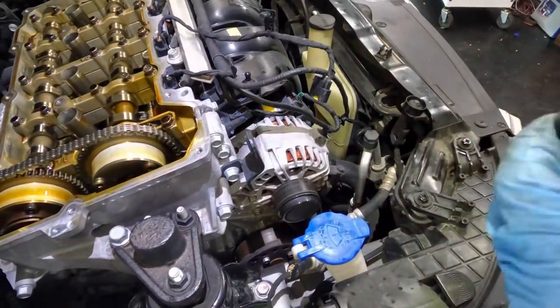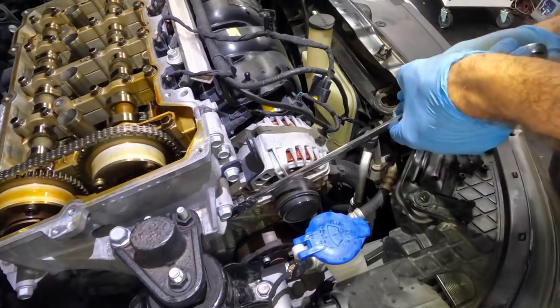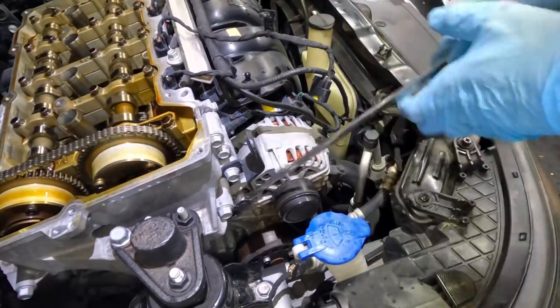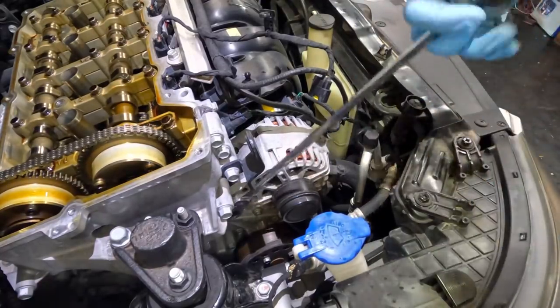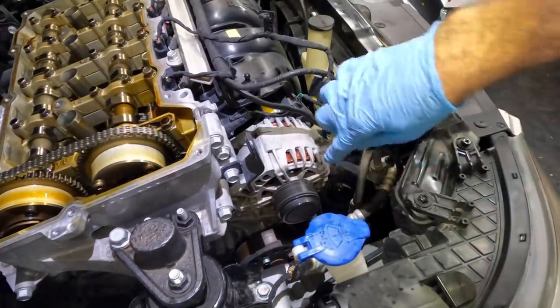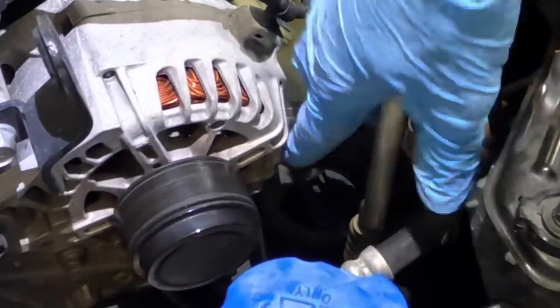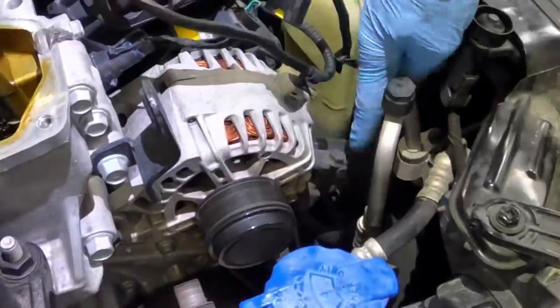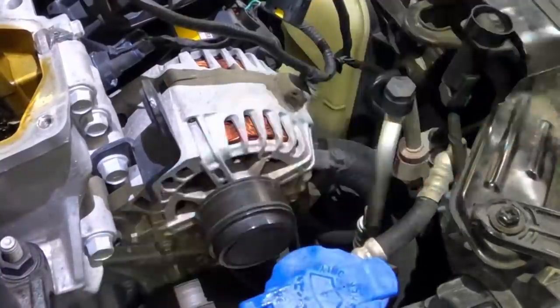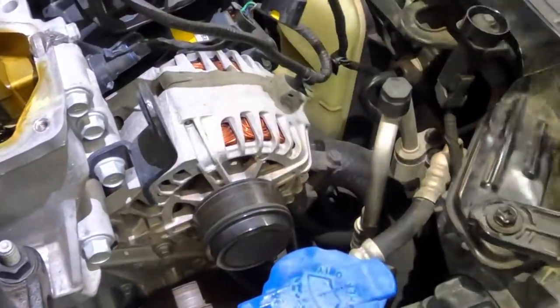All right, I'd like to get this serpentine belt out of the way. I've got to pull the crank pulley off at some point and I can't do that with the belt on. So we're going to loosen all the alternator bolts. The belt tension is maintained by this tensioning device on the alternator. We have to take that loose, back the thread out, then the alternator will move down, and that's going to give me some release on the belt so we can pull the belt off.